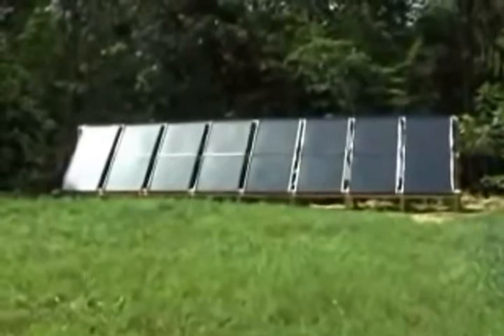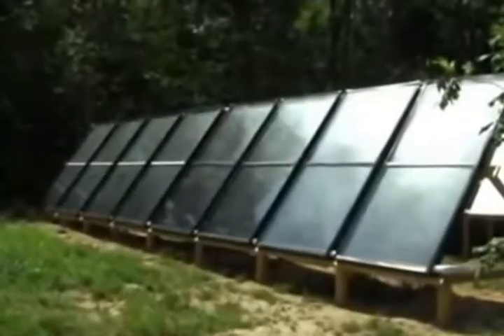Hi, this is Nick the Cat and I want to show you how to build a water heating solar panel. This was one of my many projects since I returned to the US.